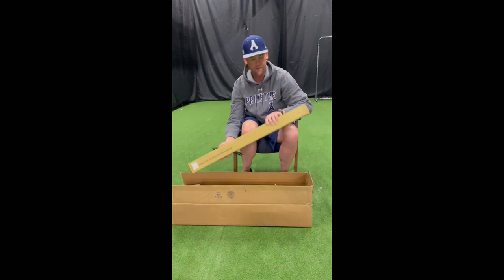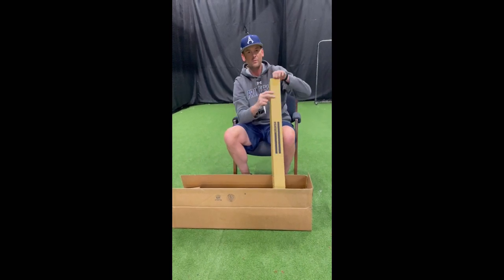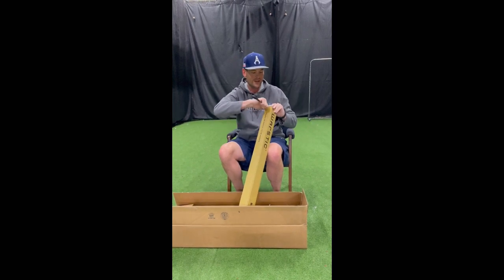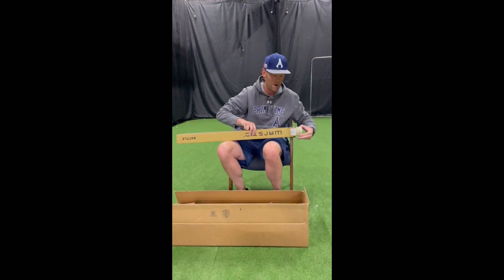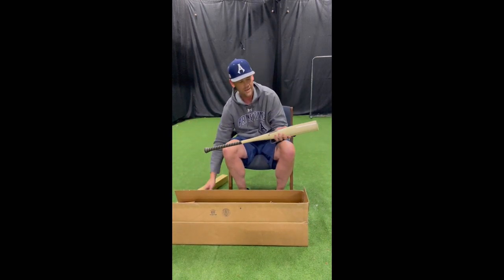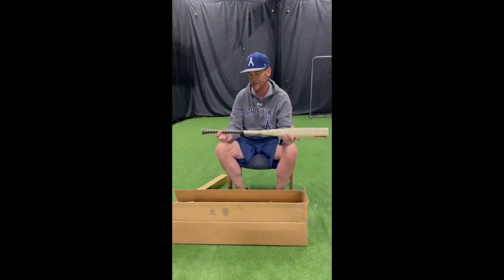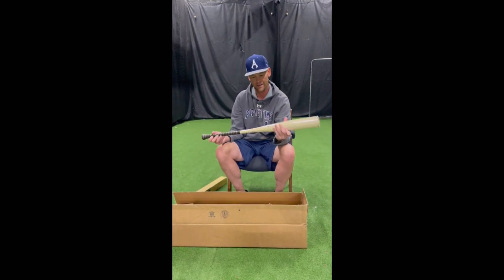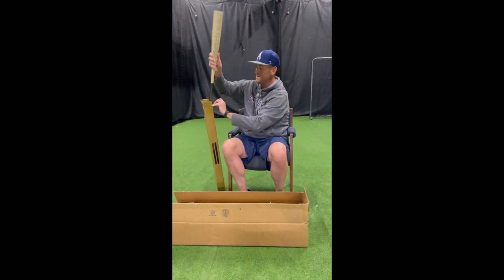First up we've got the Fonesaber — all of these are 33/30. The guy behind the camera right now is a Summer 2027 grad, so this is his size and he'll be rocking these later this week. Look at that — that is an awesome one-piece balanced speed-loaded bat. Look at that color, that taper, that awesome grip. That is a beautiful bat. Cannot wait to see that in action. The Fonesaber one-piece: that balanced feel, light feel — great for your contact hitters.